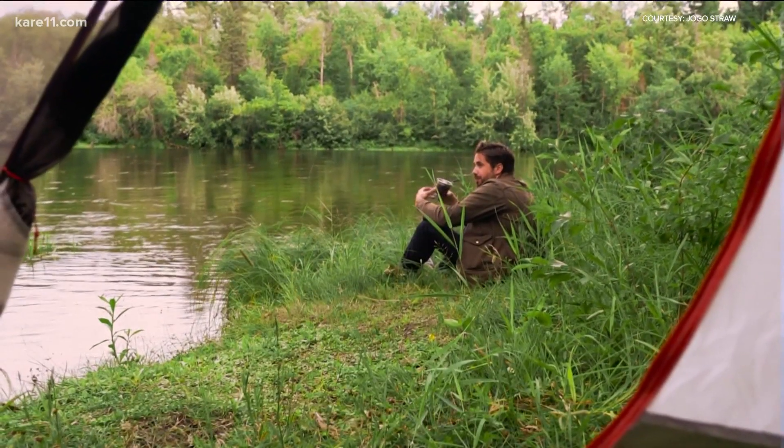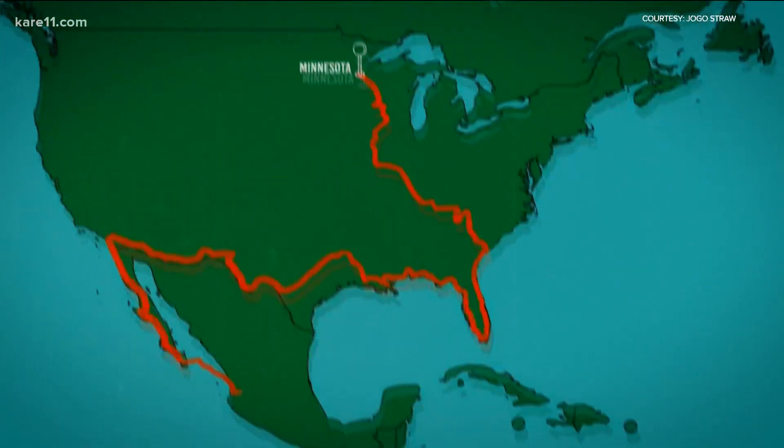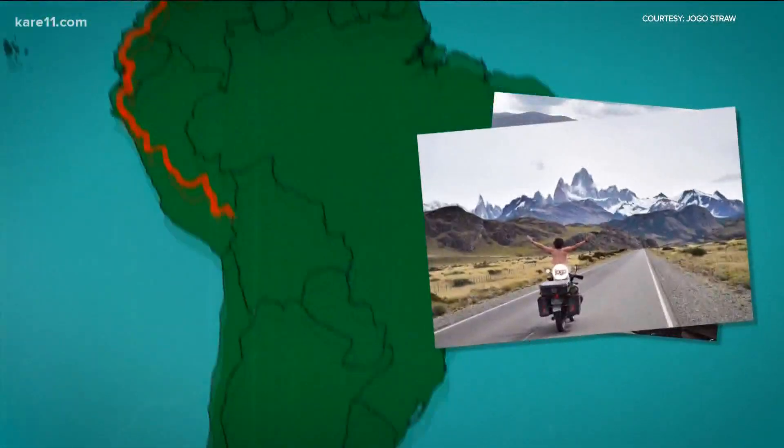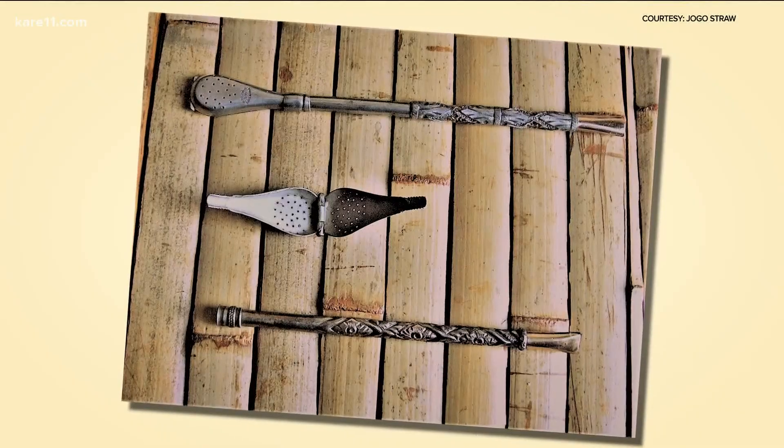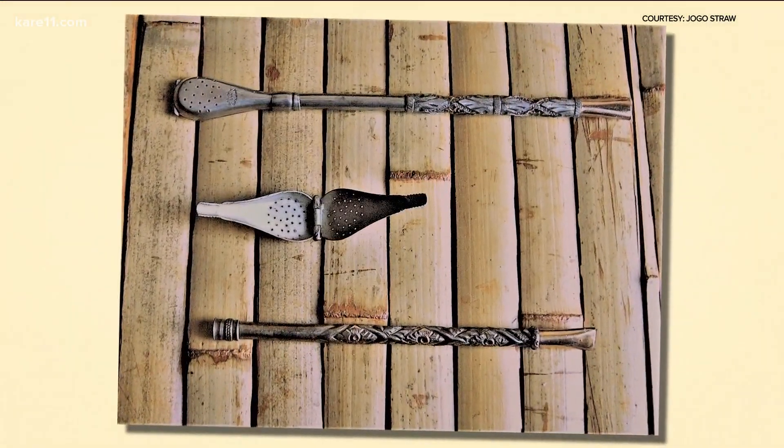Joey Jones has always loved an adventure. In 2016, he took a 28,000-mile solo motorcycle trip from Minnesota to Argentina. When he got down to Argentina, he fell in love with the popular loose-leaf drink mate, which is consumed through a straw with holes in the bottom to filter out the tea in your mug.